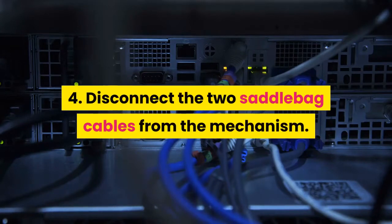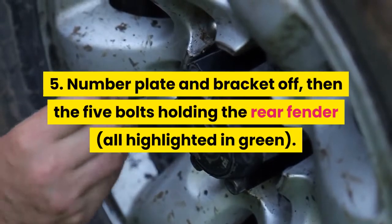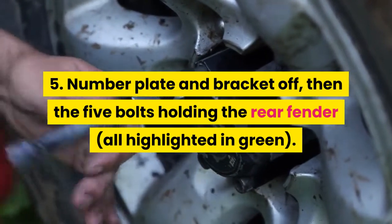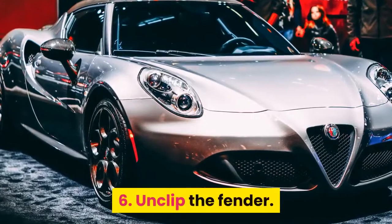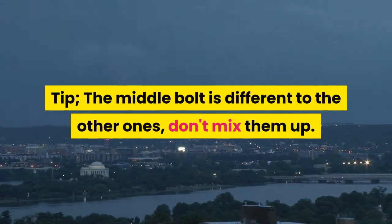Step 4: Disconnect the two saddlebag cables from the mechanism. Step 5: Number plate and bracket off, then the five bolts holding the rear fender, all highlighted in green. Step 6: Unclip the fender. Tip: The middle bolt is different to the other ones — don't mix them up.